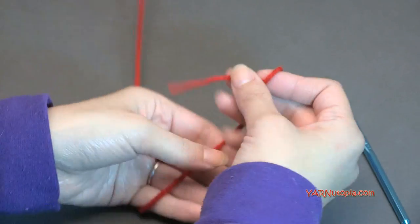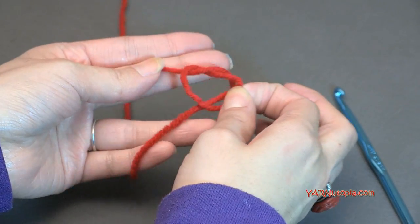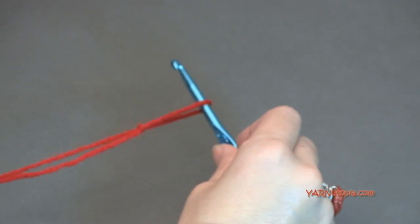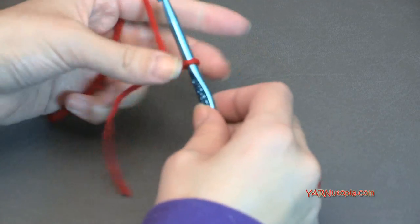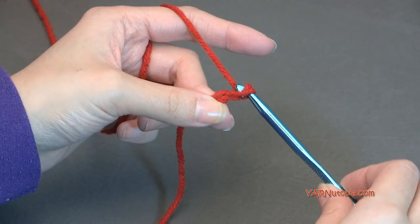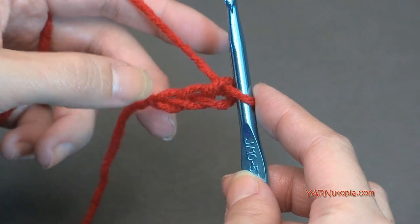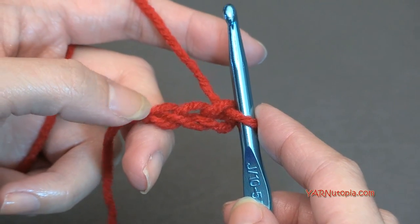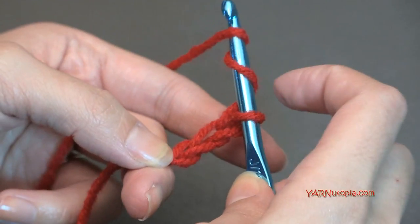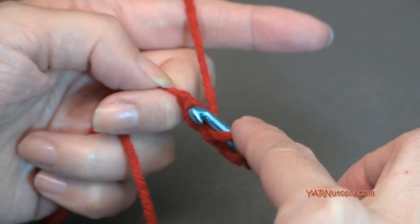Let's start out with a slipknot. Put your short end over your long end, fold this down, pull that through, and pull tight. I'm going to start out with red. Insert your hook in that loop. We're going to start by chaining three — yarn over and pull through: one, two, and three. Now in the third chain from the hook, the furthest one away from your hook, we're going to put our stitches. Yarn over twice — we're going to start off with a treble crochet. Yarn over twice and go into this chain.